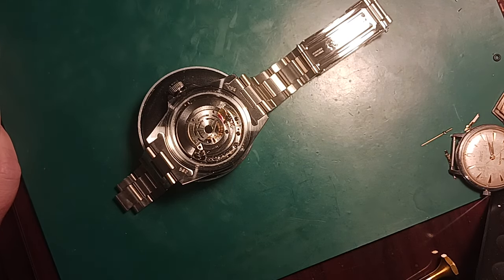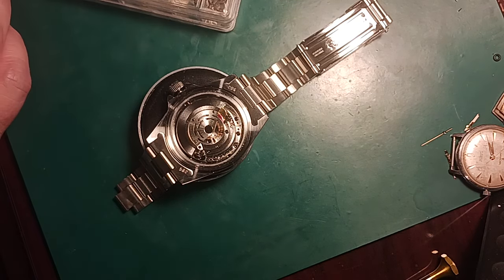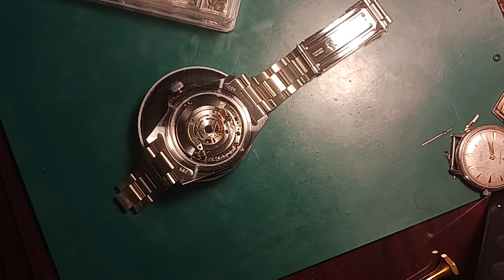Let me go ahead and get my clamps out. Got my clamps right here. I'll take my cots off since I am no longer touching the movement — my hands are kind of being strangulated by these.